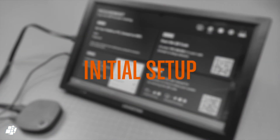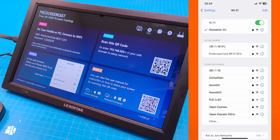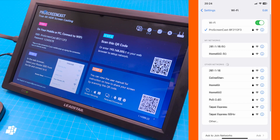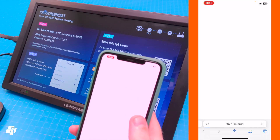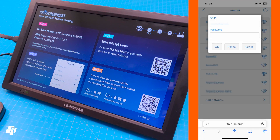The setup procedure is quite straightforward and doesn't even use an app. Once powered on, you go into your Wi-Fi settings on your phone and you should see the device's signal show up. Once you select it, you can open up a window in your phone's browser and type in the device's IP address, or better still, scan the QR code on the screen. You'll then see all available networks, so select your 5GHz network and type in the password to allow the device to connect to your network, whereupon it should connect fairly quickly.